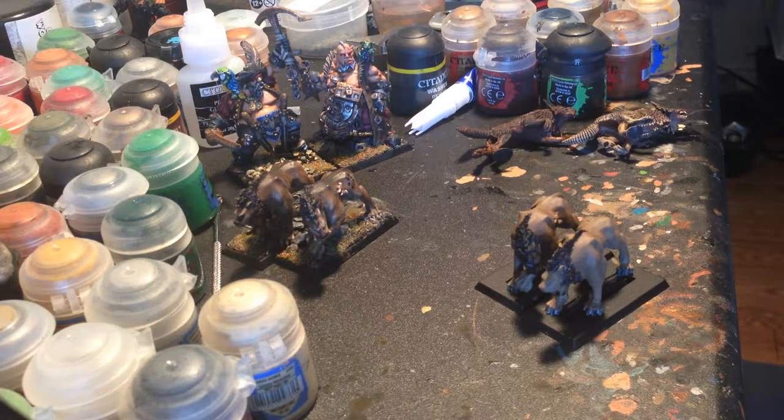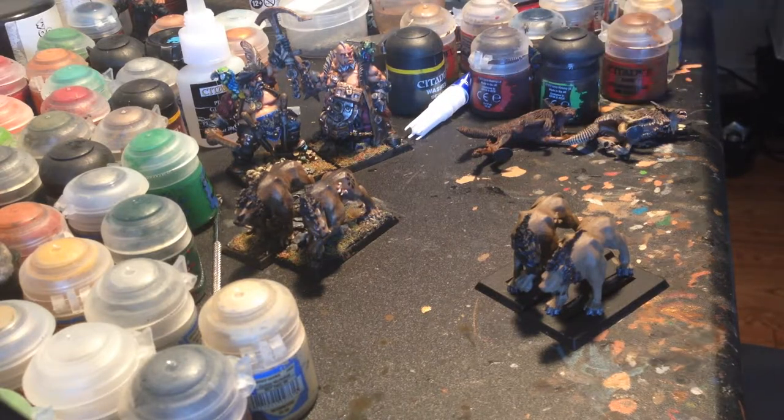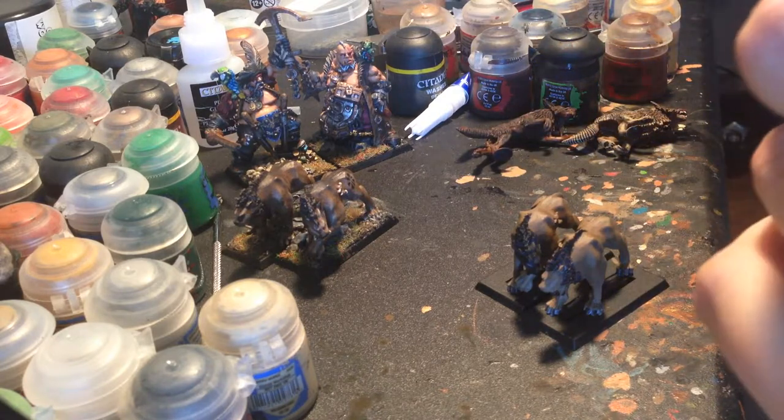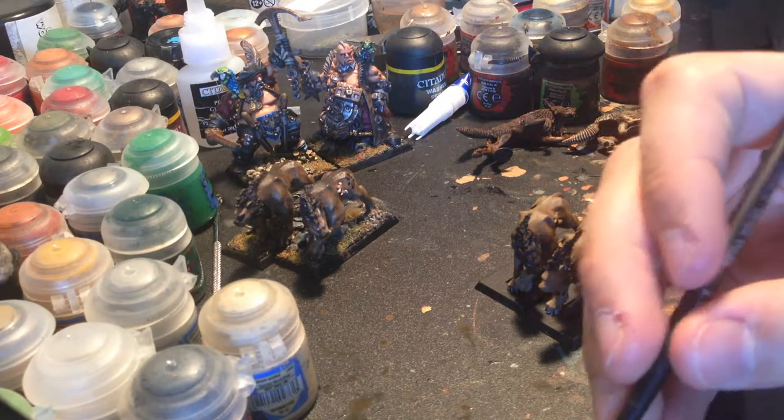So really what we're doing here is we're taking Steel Legion Drab and we're just watering it down like crazy. Let me give this a shake. We're watering this down considerably. I'm just getting a good amount on my brush and I'm going to put this on my palette.